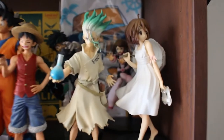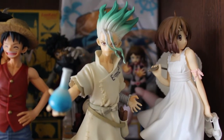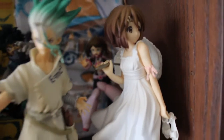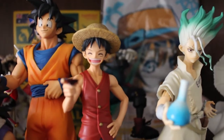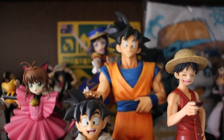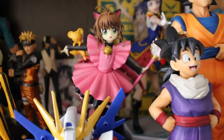So the next shelf down, we got a mixture of things here. We got Yui Hirasawa from K-On. And then we got Senku from Dr. Stone. We got Varaka at the back there. We got Luffy, and Goku and Gohan — I love this. We got Cardcaptor Sakura — I actually got that in 2015 in an arcade machine in Japan. Got an SD Gundam Build Strike.